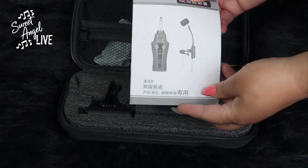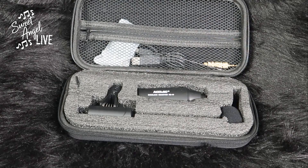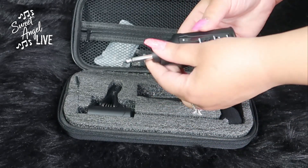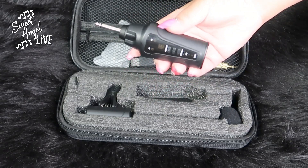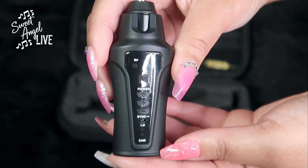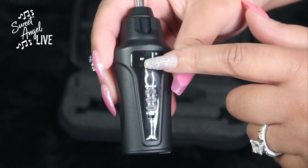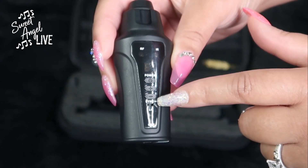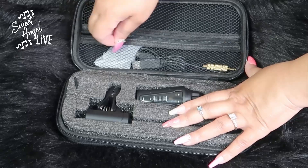It has a receiver — tiny compared to what I currently use, just a fraction of the size. The receiver plugs into the board, has power buttons, and uses UHF with 16 groups of channels. The saxophone mic receiver supports three to four groups of devices working at the same time without interference, which is a good thing.